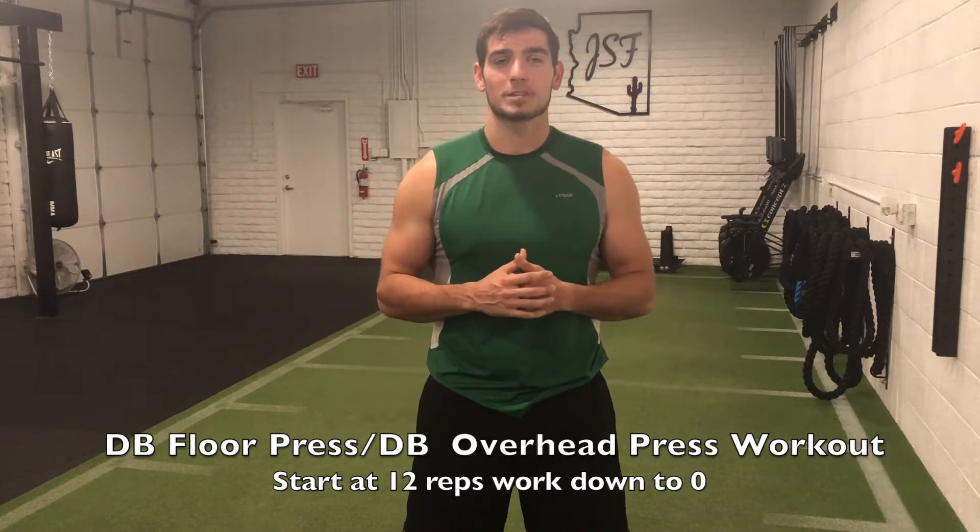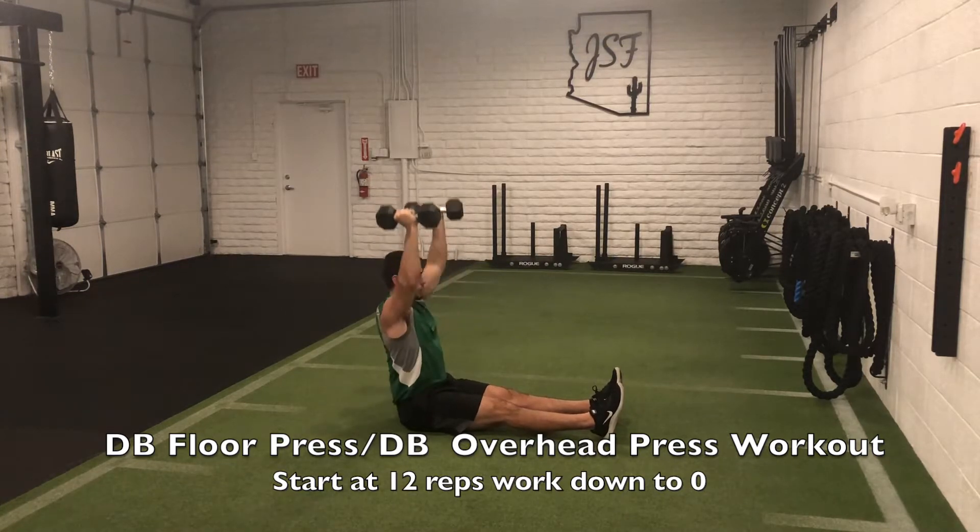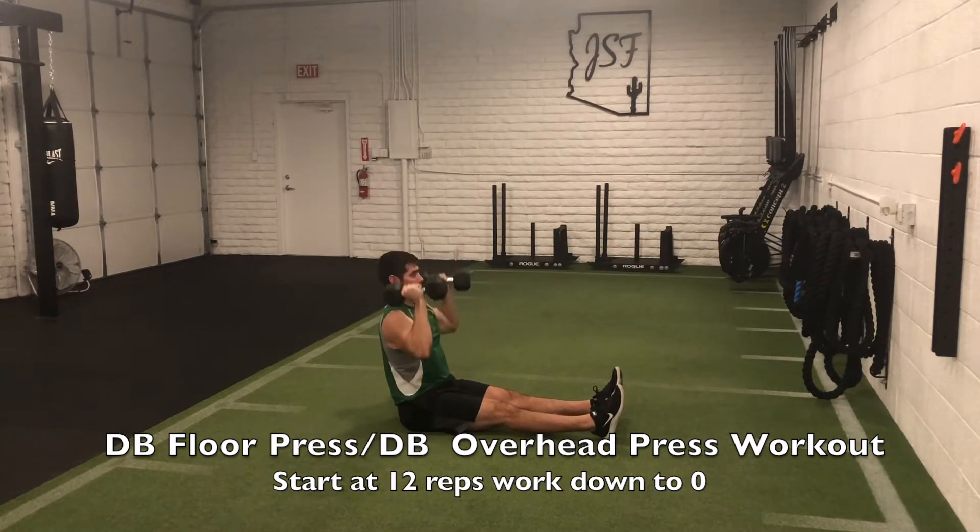Once you're done with the 12 reps of the dumbbell floor press, you will sit up, keep that core nice and tight, and use either a military or a neutral grip and go into 12 reps of the overhead press.